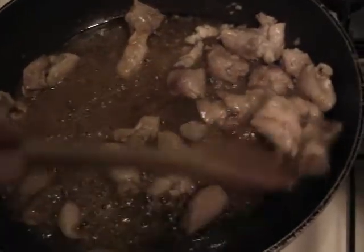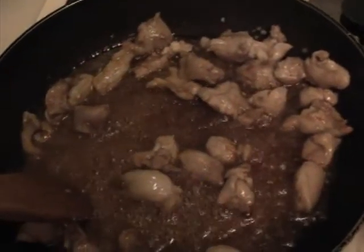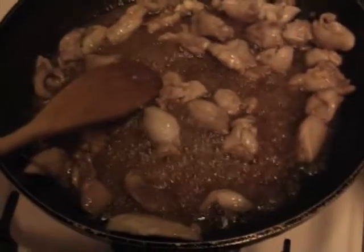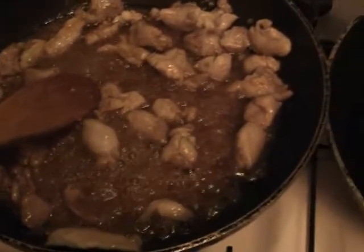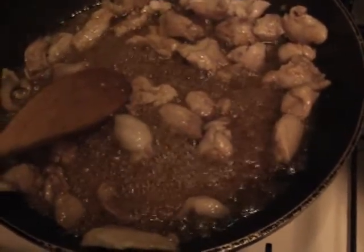Stir in 3 tablespoons maple syrup, 1 tablespoon minced garlic paste, 1 tablespoon soy sauce, 1 teaspoon minced ginger paste, and 1 half teaspoon chili powder. Lower heat and simmer until sauce is reduced.